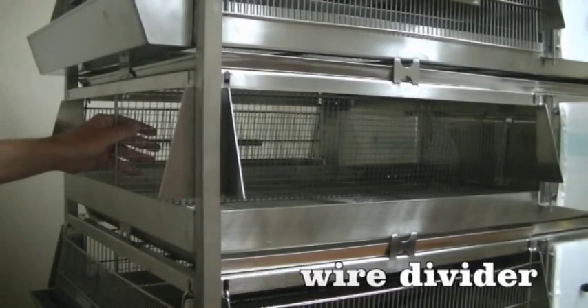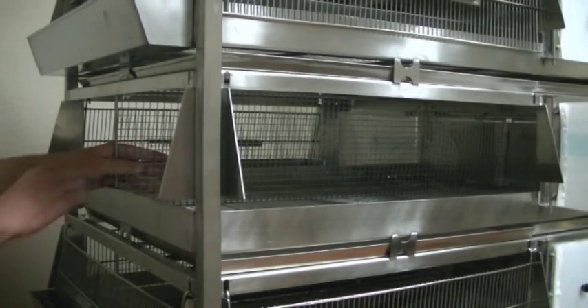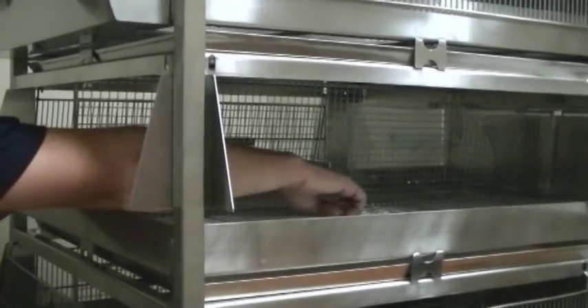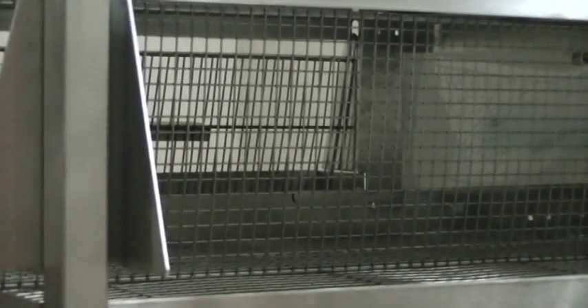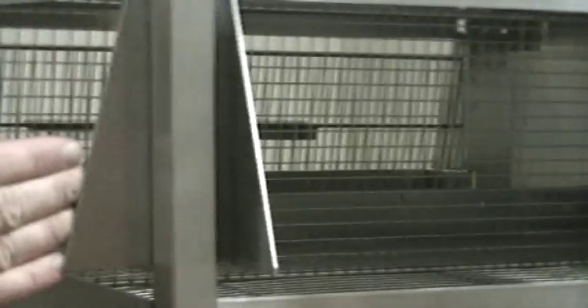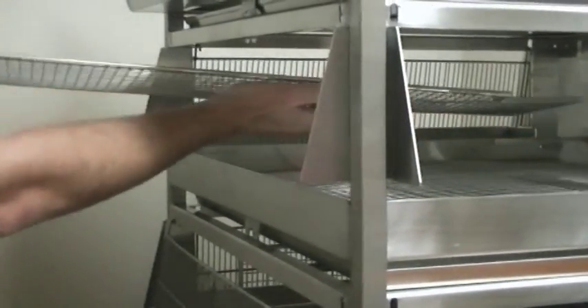To remove the wire divider that separates the cages, it has pegs at the bottom that stick down into the wire mesh floor. Come from the end where the water troughs are, stick your arms in, push down on the floor to get that peg to release from the mesh, slide it to the side, and it falls out of its catch at the top and can be removed out the end of the unit.